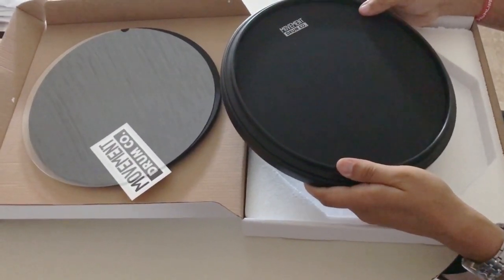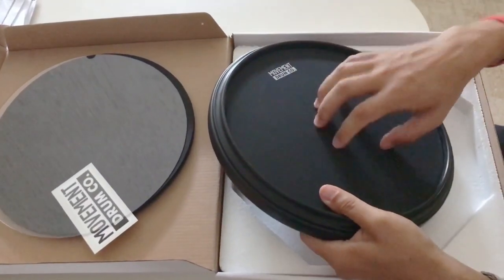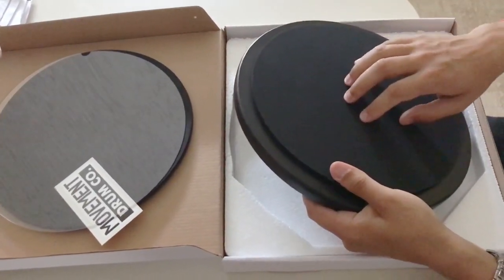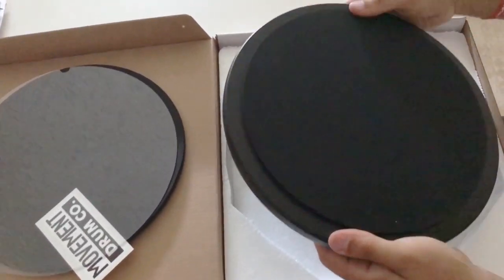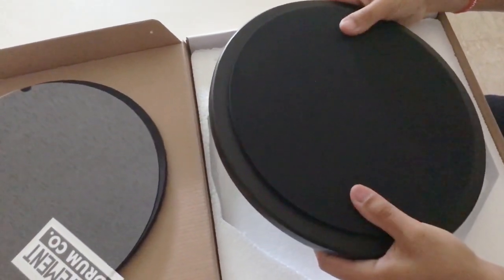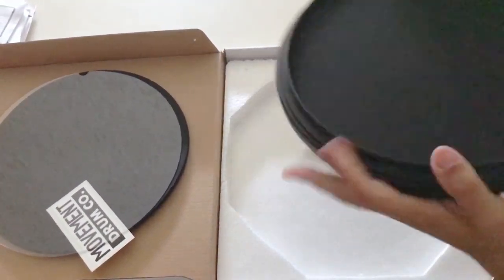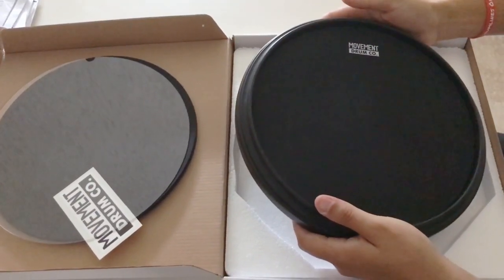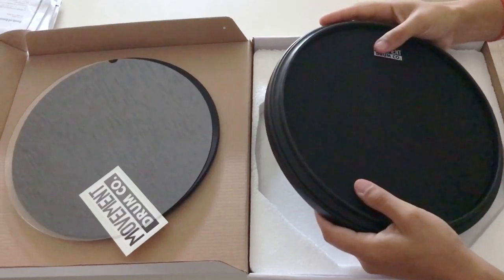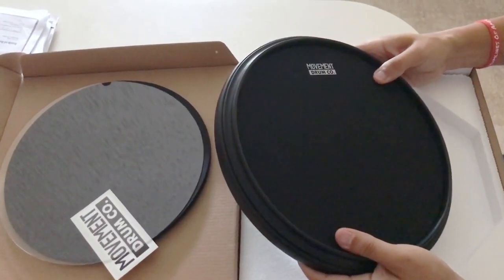The pad itself has the rim on it — harder rubber on the front and softer rubber on the back, which a lot of pads do. But this one actually feels very sturdy in my hands, which I think is going to be a really good thing. We've all had drum pads that just fall apart after a lot of playing. I won't know for sure until I've played on it a while, but let's do a little playing next.